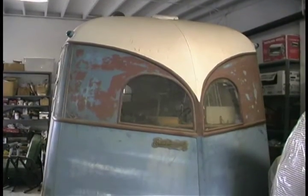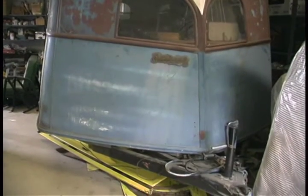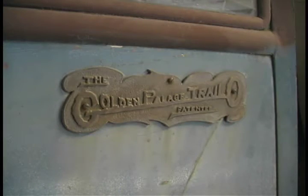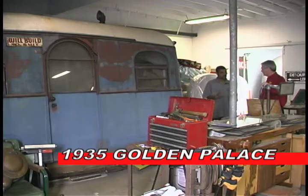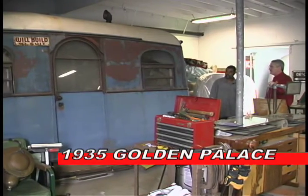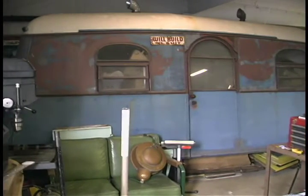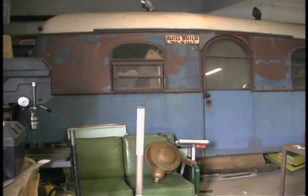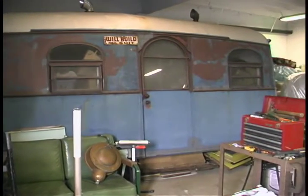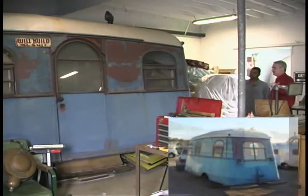This is a 1935 Golden Palace — this one eludes us. The only reason we know it's a Golden Palace is because it has a nameplate on it; we haven't found any brochures or research. I found a picture of one, so we don't know how many were made. This trailer is going to get a restoration in the next few months — it's my own personal one. I'm going to do a whole copper interior; it has kind of a gypsy, caravan, old carnival look to it.